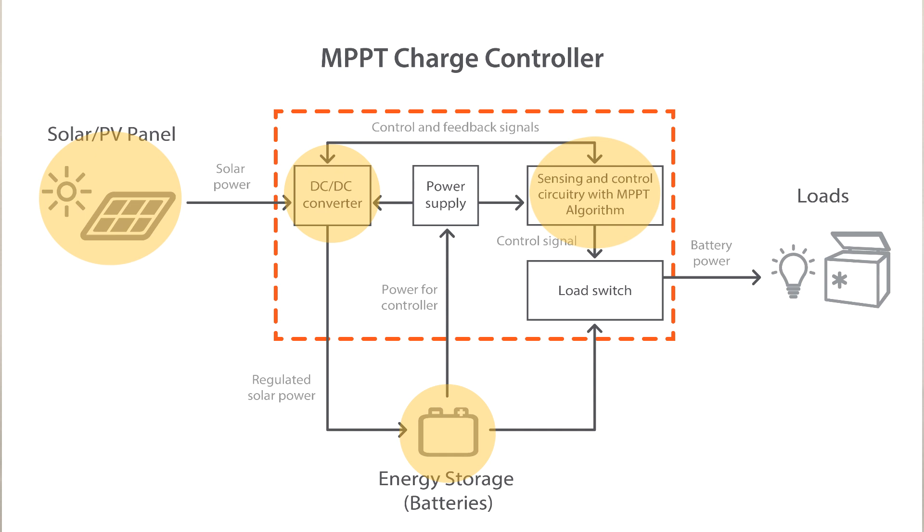When the battery voltage is less than the targeted charging voltage, the controller implements maximum power point tracking, or MPPT, to maximize all available power from the solar PV array. The battery supplies power to connected loads through the controller's load switch. Sensing and control circuitry continually monitors the battery voltage, environmental conditions, and load current to prevent any situations that would be harmful to either the battery or to the load.